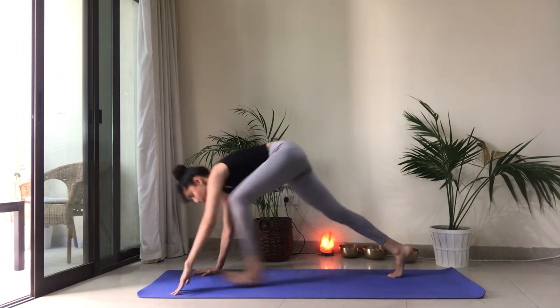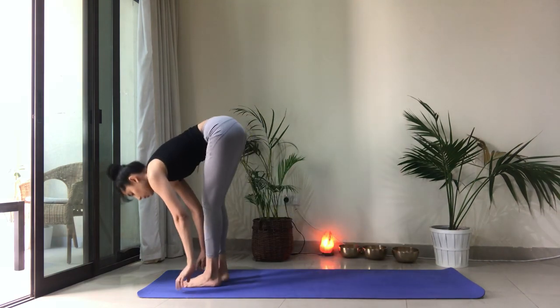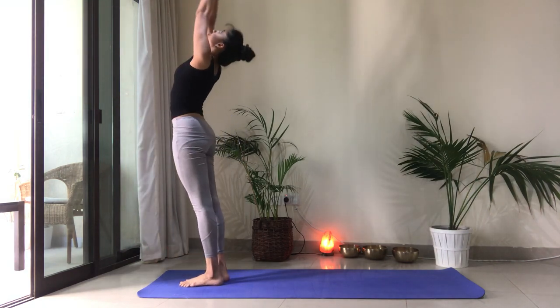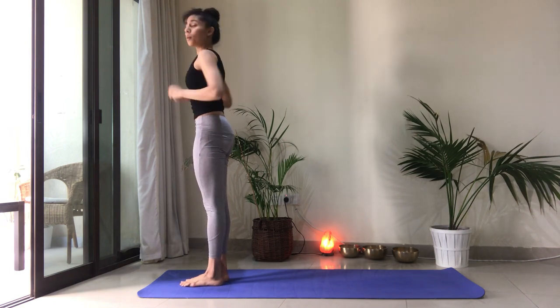Left foot will step forward. Open up through the chest. Exhale to fold. Inhale, reach the arms up. Heart center.